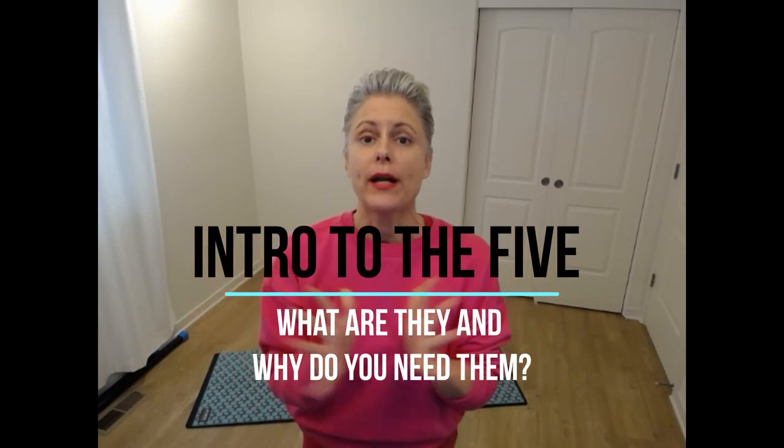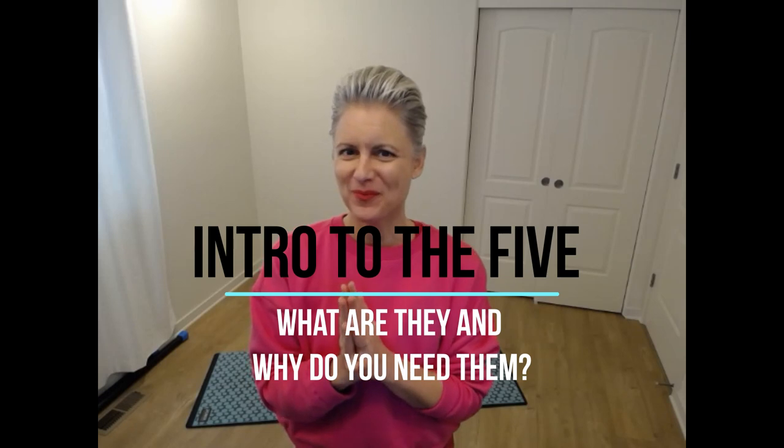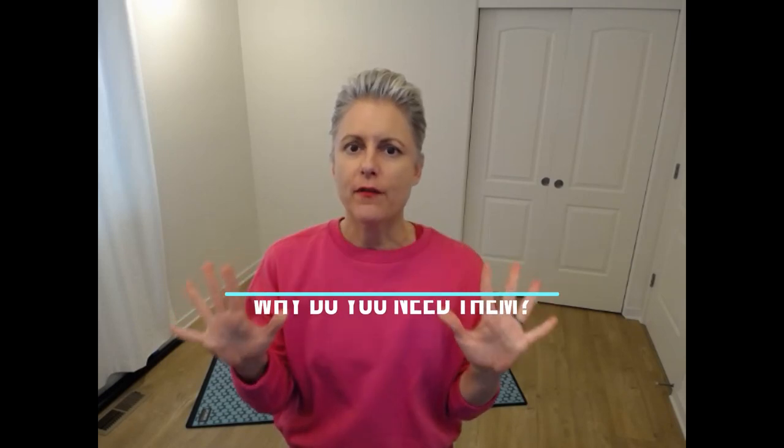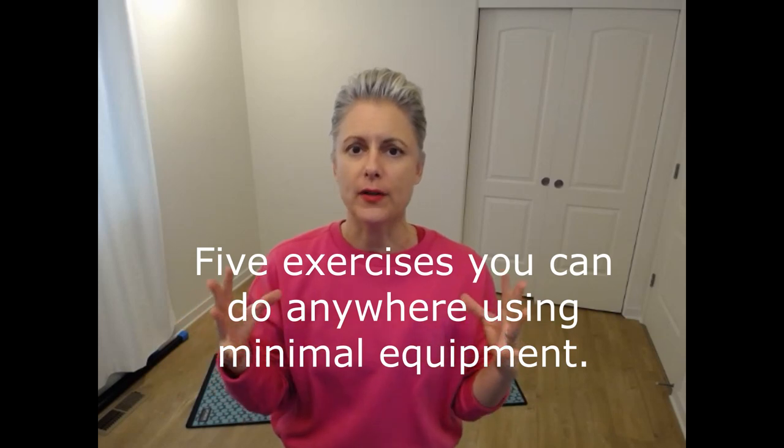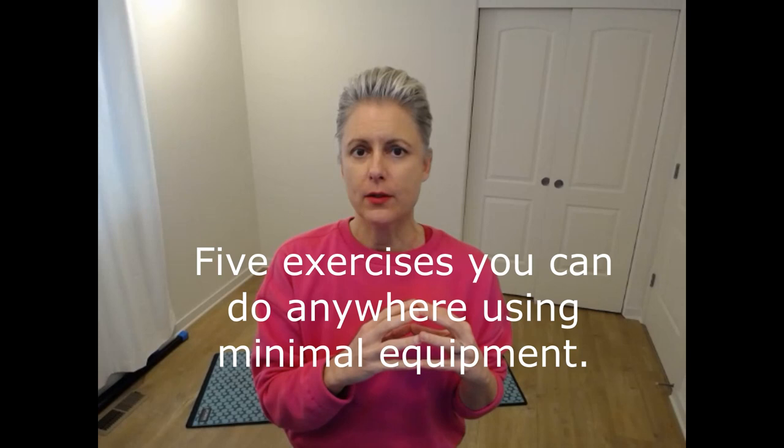Hey y'all, this is Anne McCraney. Welcome to my channel and welcome to the five. The monthly five are five exercises you could do anywhere using minimal equipment. And we work through release, organization, strength, and stretching. This follows my trademark ROSS protocol.